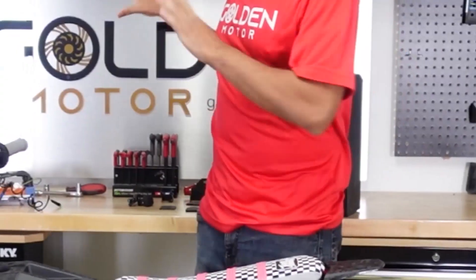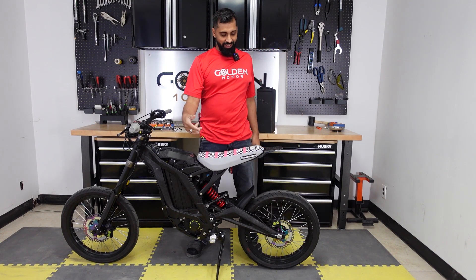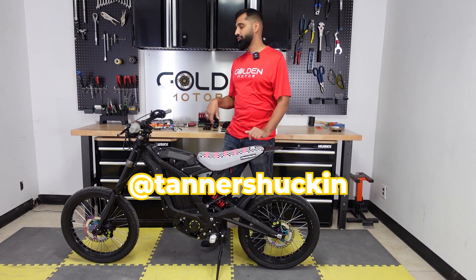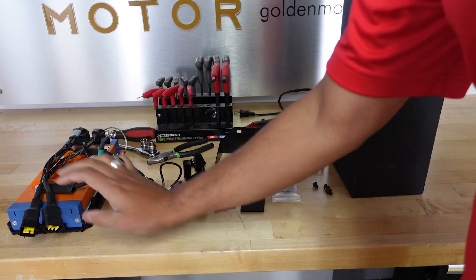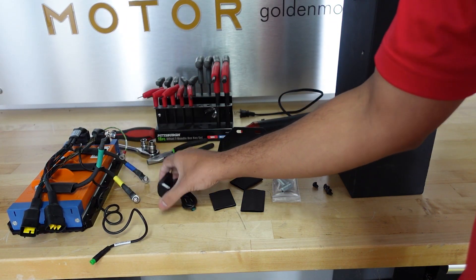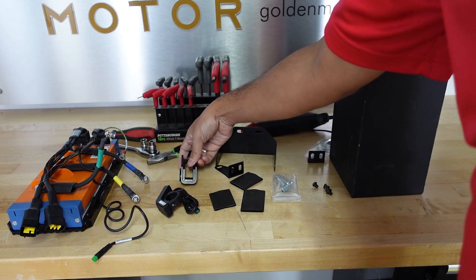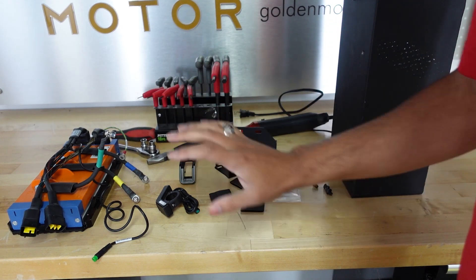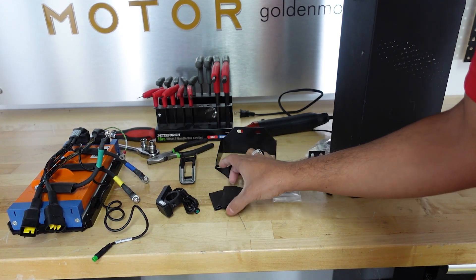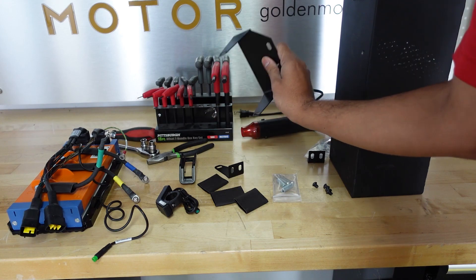I'm going to zoom in and show you all the parts that come with this kit. I'm working on my boy Tanner's bike - he's gonna be upgrading everything, so follow his Instagram channel for the whole journey. Here is the controller, this is the plug-and-play wiring harness, and it comes plug-and-play with the egg rider display, which we're going to be upgrading to. You're not going to need the stock display anymore. The kit also comes with a few heat shrinks for waterproofing plugs we don't need.